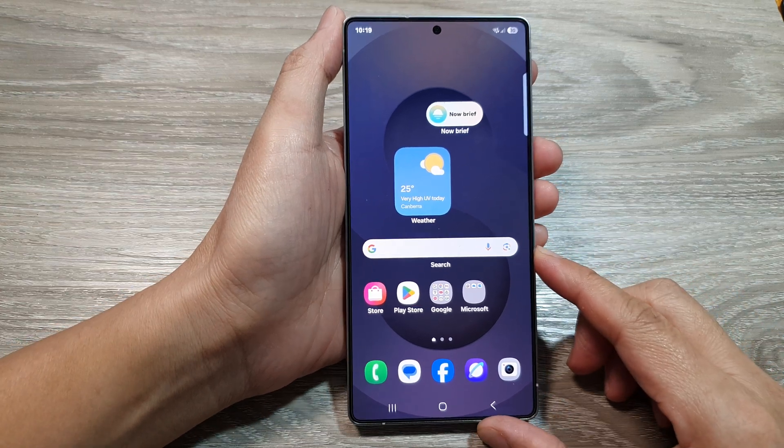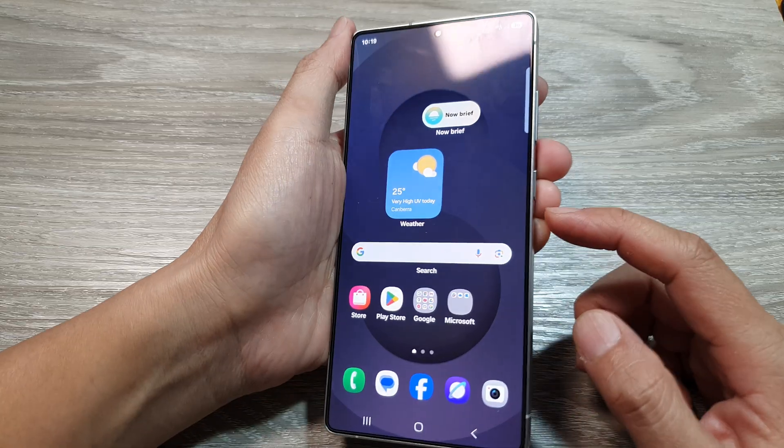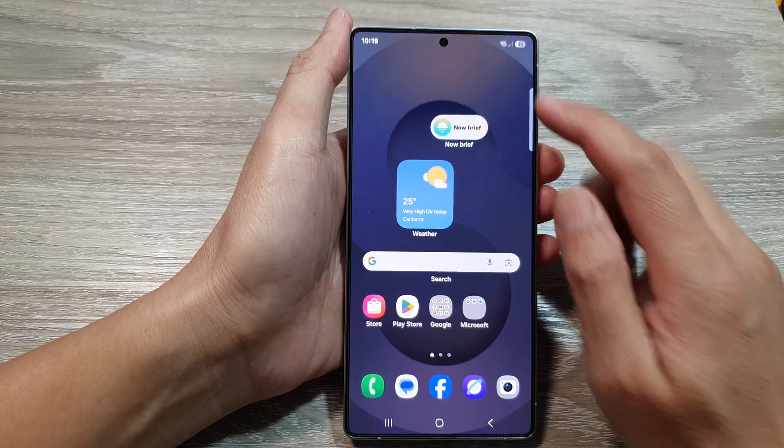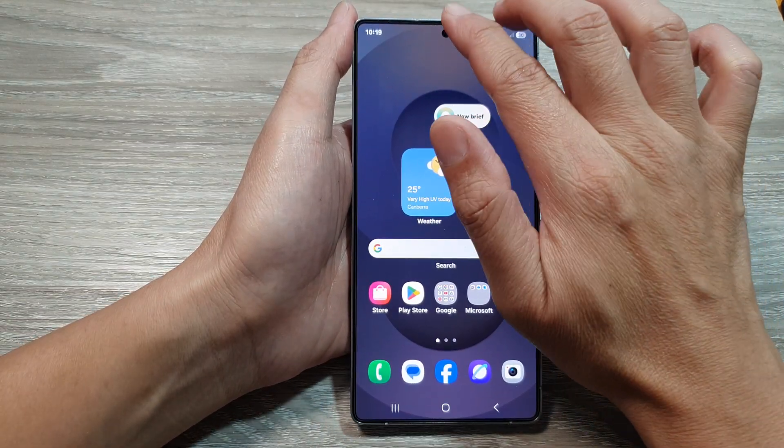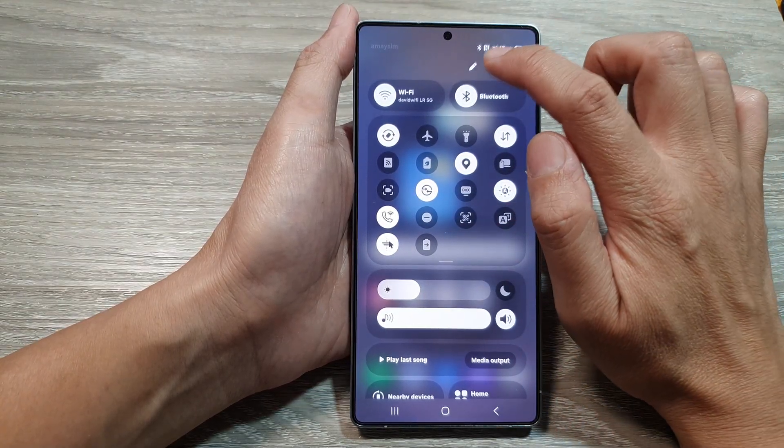How to boot your Samsung Galaxy S25 series into safe mode. First, let's power off the phone. Swipe down at the top with two fingers to open up the quick settings, then tap on the power key.